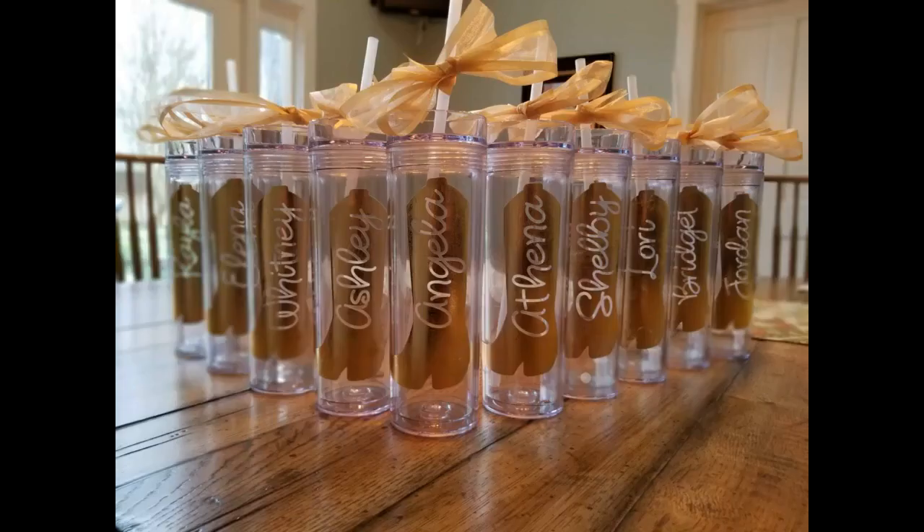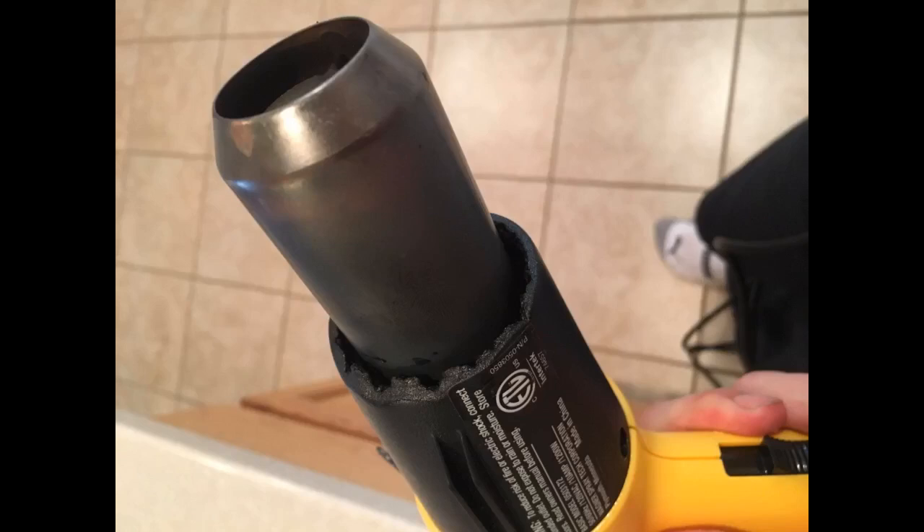I use this for soap making shrink wrap. Finally a heat gun that held up to the reviews. I also plan to use this gun for a bathroom remodel to get those peel and stick vinyl tiles up. So many uses. Great deal for the money. I'm going to buy the accessories also.